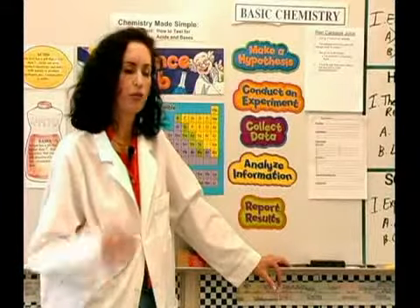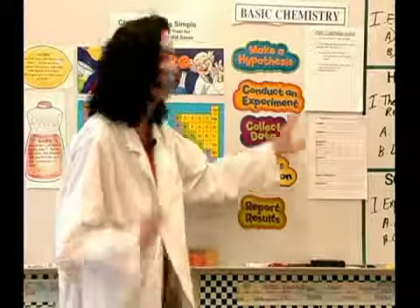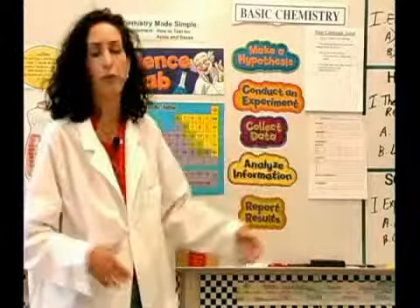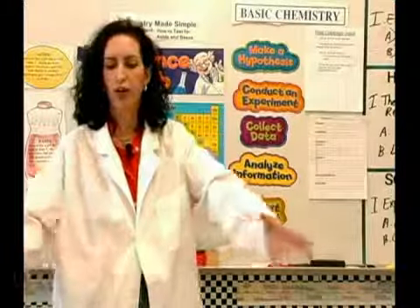When you do an experiment, it's really good to always write down the things that you do. The first thing you do when you have an experiment is you need to have a purpose for your experiment. In this purpose, we're checking for the acid level of different household items.